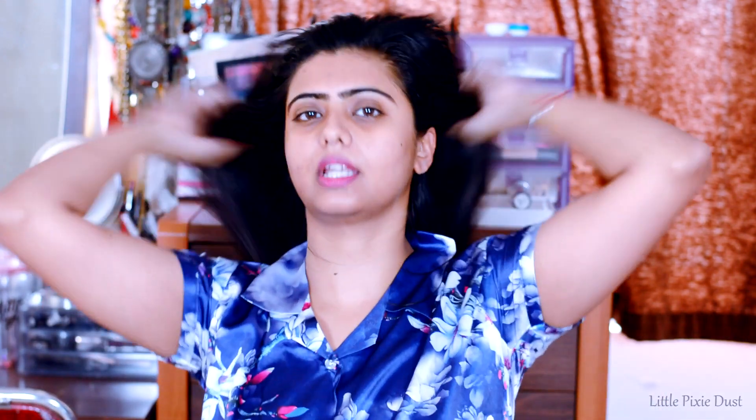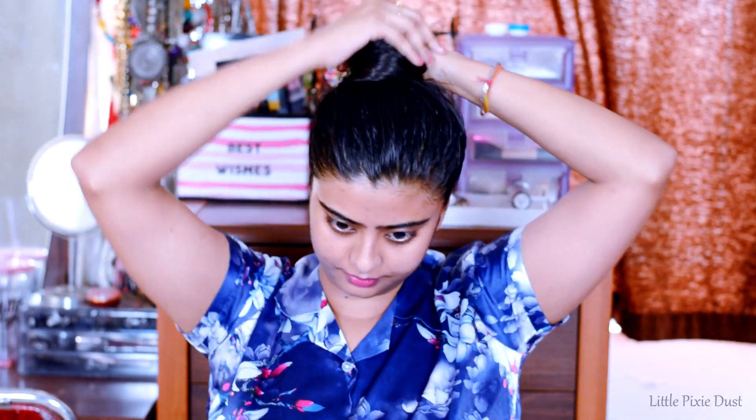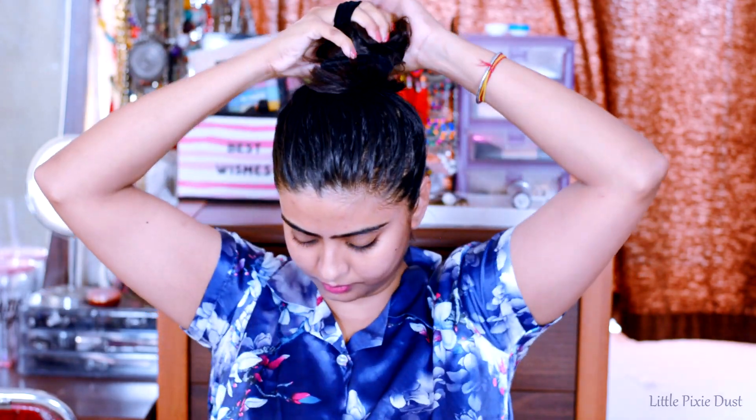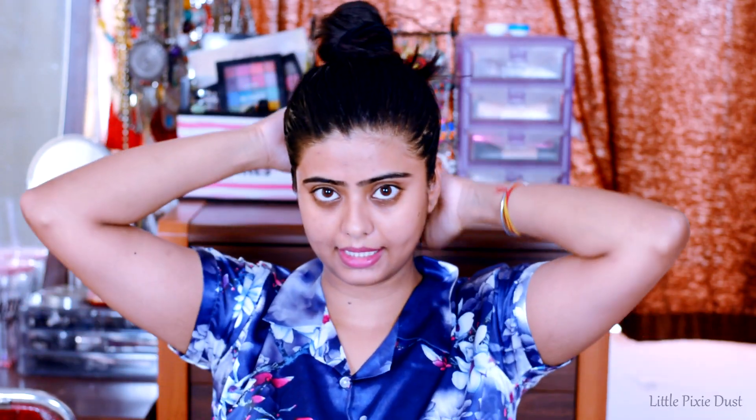I massage the ghee all through my hair. Now I use the hair tie to make a top bun so the ghee doesn't fall on my face. Because the ghee is still on my hair it could stain, so I keep it up in a bun. I am going to keep the ghee in my hair for around 2 hours.